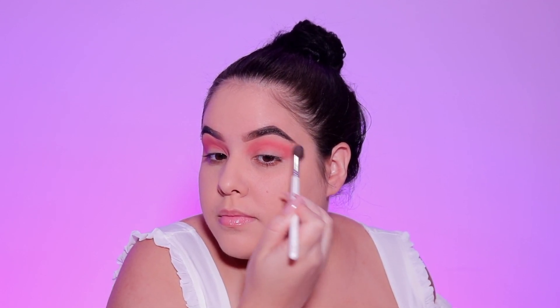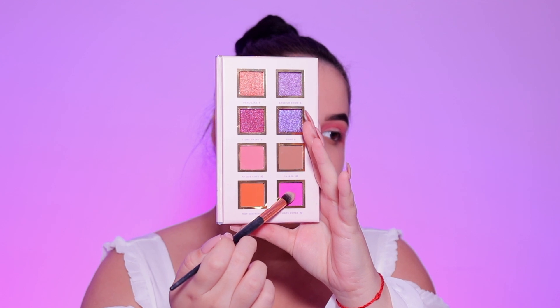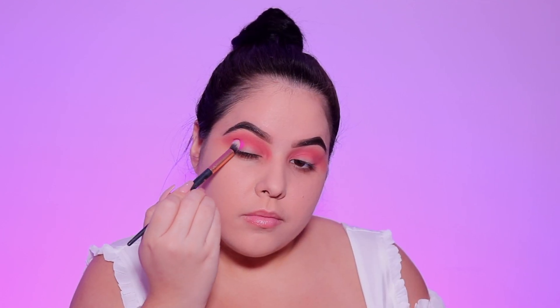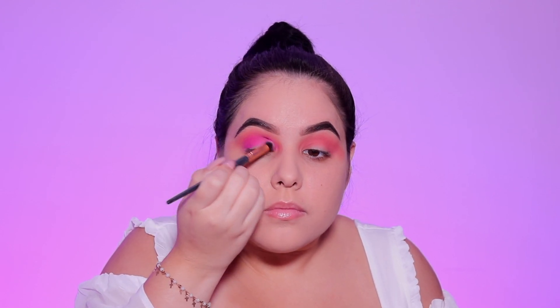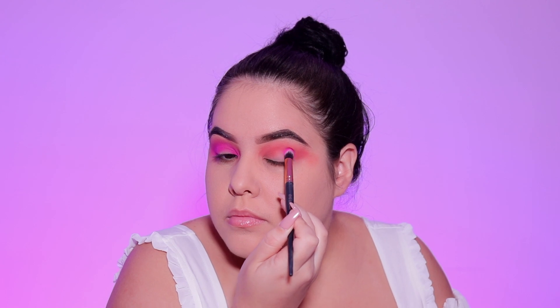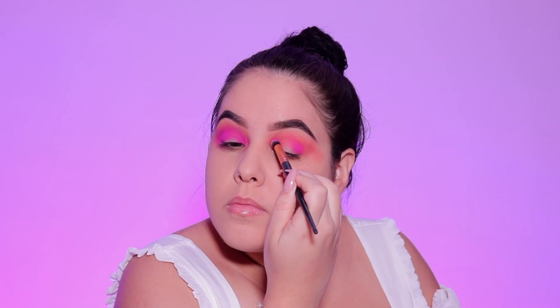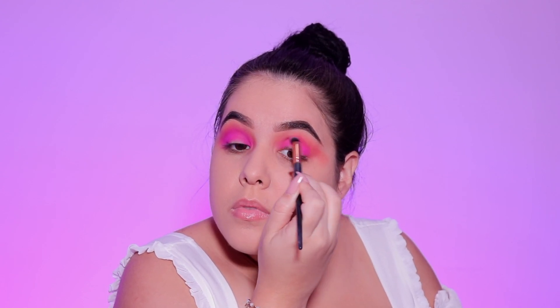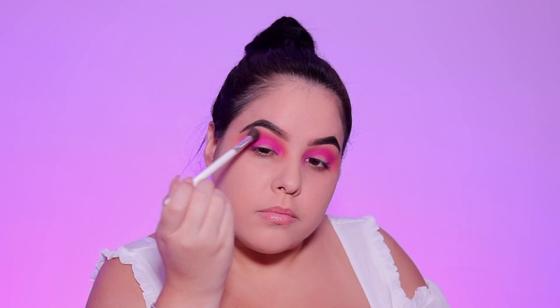Next I'm going to take the shade Ponte Hyper and apply this in the outer and inner corner. This color is stunning — this is probably my favorite color from the whole entire palette. I regret so much not applying this all over my entire lid, because I did just focus it in the inner and outer corner and connected it in the crease. Next time I'm going to use this all over the lid because it's gorgeous.